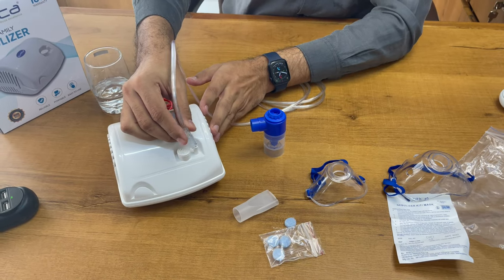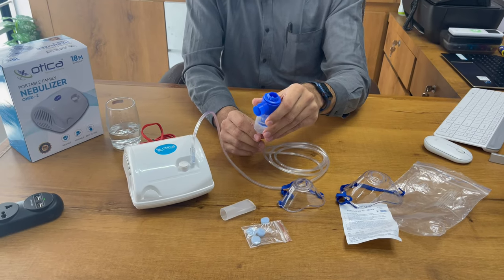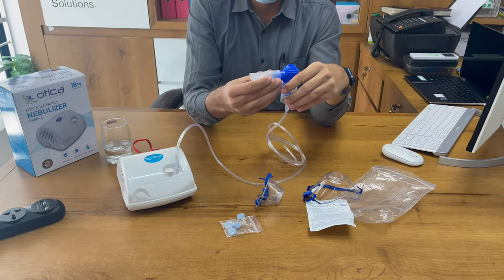This is the connection — you have to apply this tube on this connector, and the other part of the connector will connect to the nebulizer chamber.